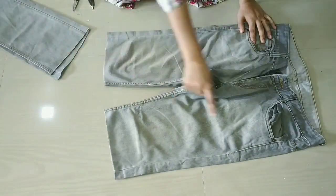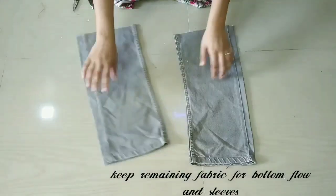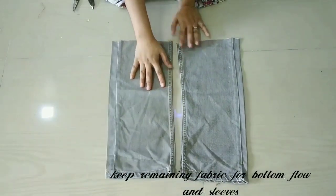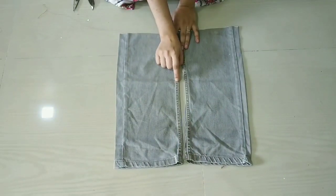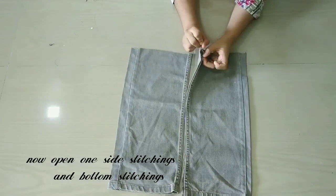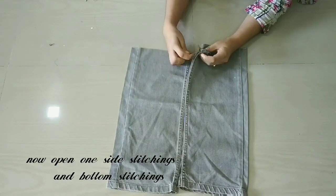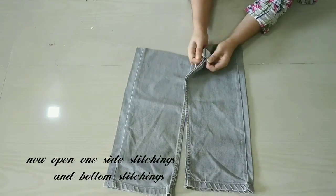We will cut the peplum off sleeves on the side. First, we will remove one side and bottom. We will remove the stitches from the bottom where we have double side stitches.